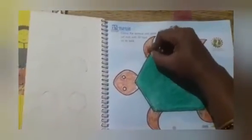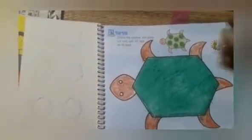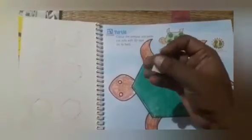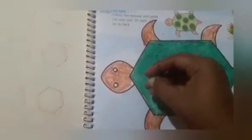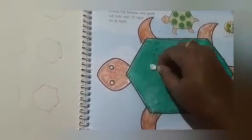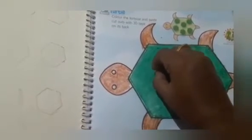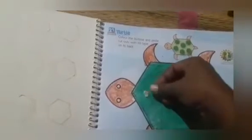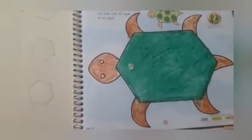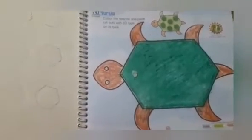Now it's ready. Take the 3D stickers. We have to remove the paper from both sides, then paste the 3D tapes on the tortoise body.